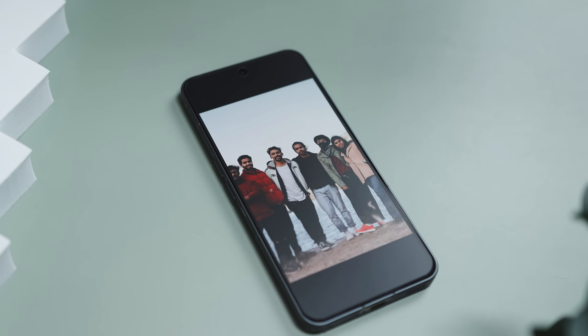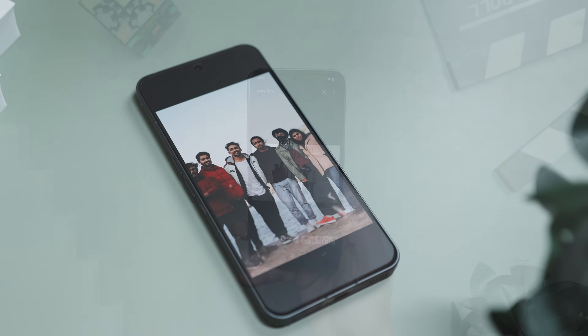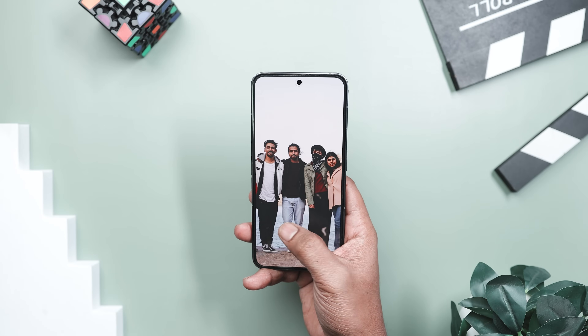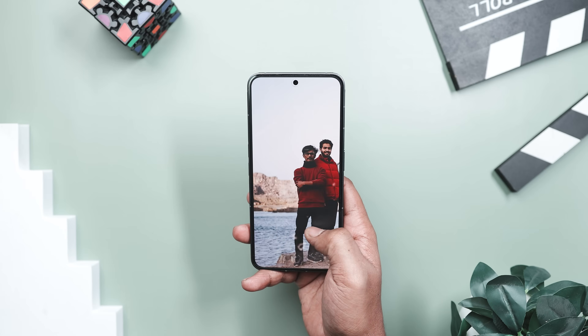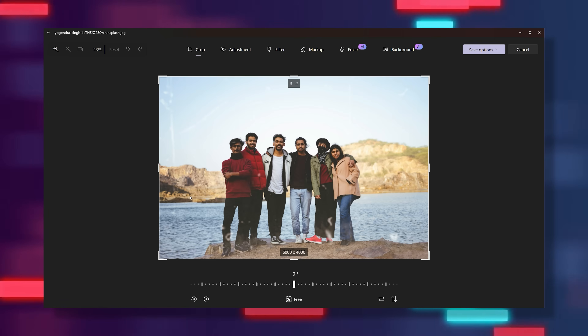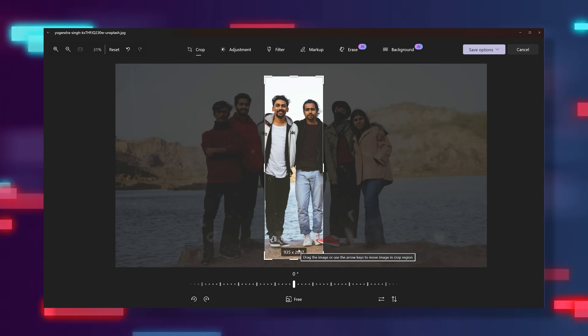That's all it takes to transform a group or two-person shot into a smooth, natural-looking solo portrait — no stray elbows, floating hands, or accidental photobombs. Now let's take another fun example because this feature really shines in real-life moments. Imagine you went on a group trip with your friends, clicked a hundred photos, but somehow forgot to take a proper picture with your best buddy. It happens to all of us. So instead of wishing you could time travel, PixPretty steps in like a photo magician.